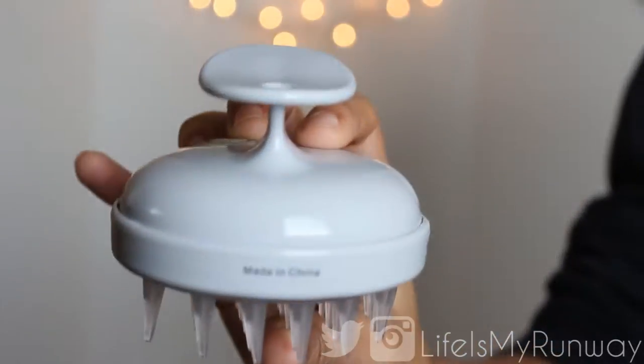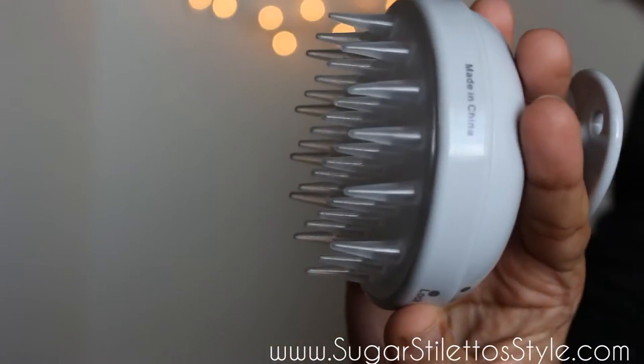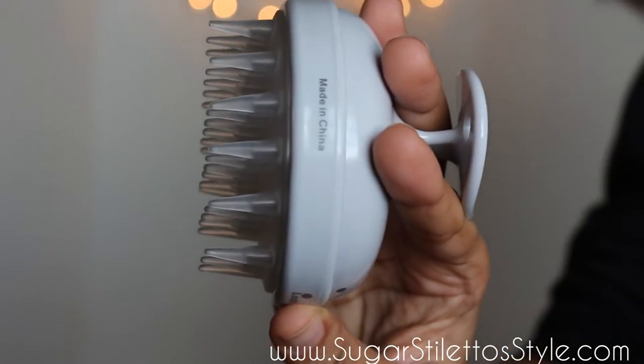The scalp massaging shampoo brush claims on the packaging that it promotes a healthier scalp, helps control dandruff, lifts away dead skin cells, massages and invigorates your scalp, and it's waterproof. You basically just slip the product in between your fingers and press the on/off button so that it can start massaging your scalp.